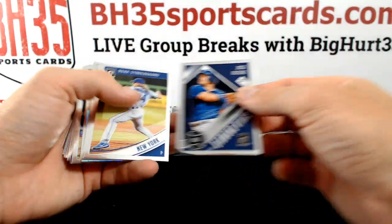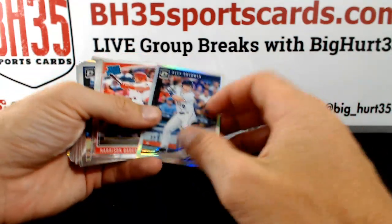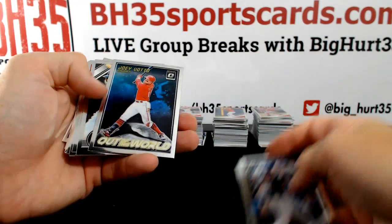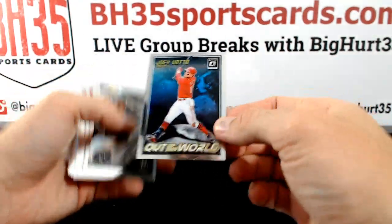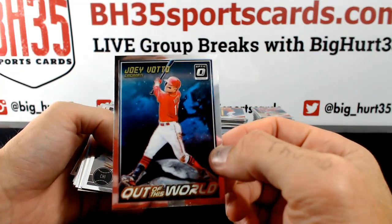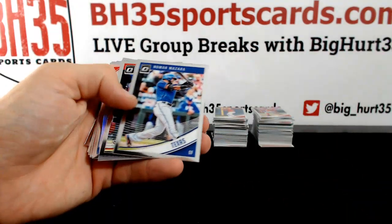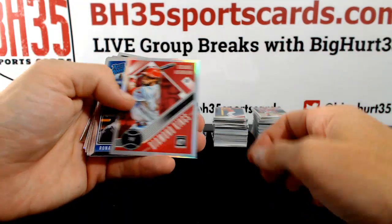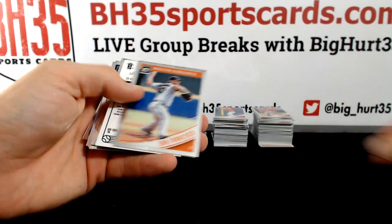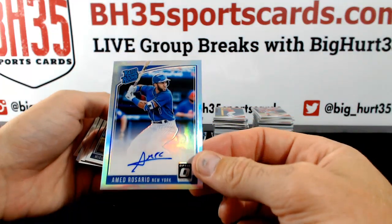Nicholas — text name variation on that guy. Alex Bregman Prism. Votto is out of this world, jeez — choking up half of that bat. Ahmed Rosario Prism for the Mets.